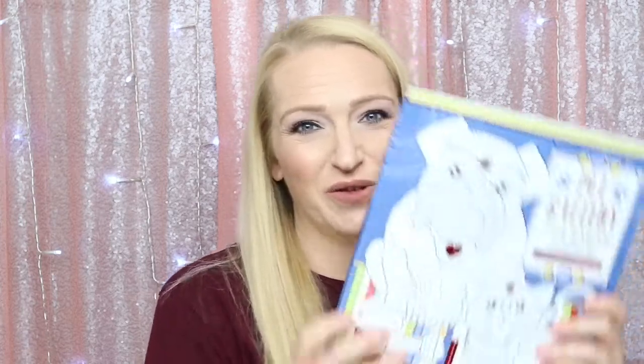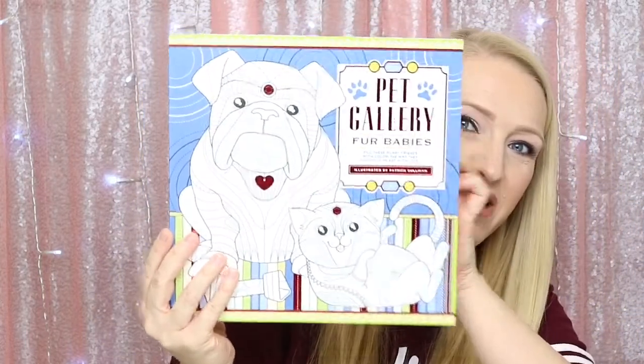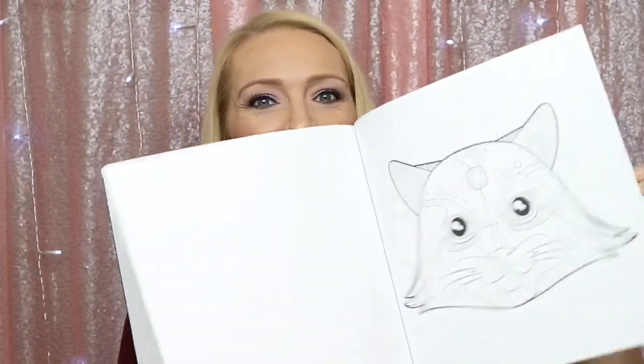The next item is the Pet Gallery Fur Babies coloring book — 'fill these furry friends with color the way they fill your heart with love.' I don't know if you guys like adult coloring books, but I do, and that's what this is. It has different things you can color. I like that a lot.